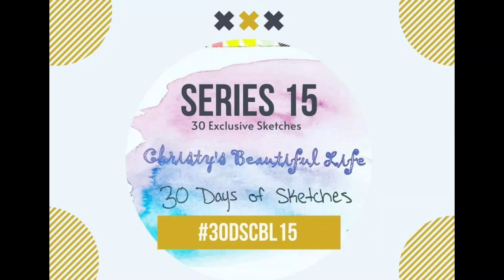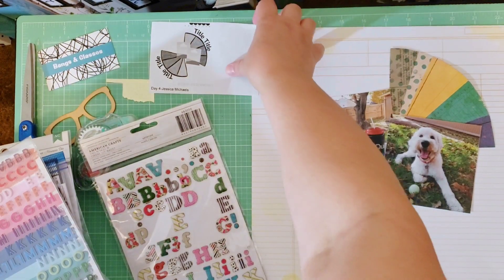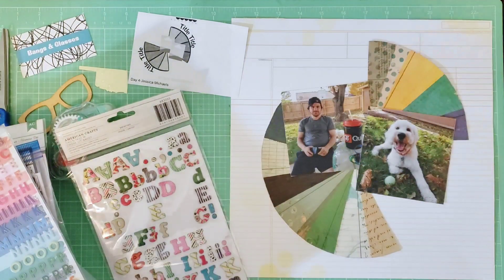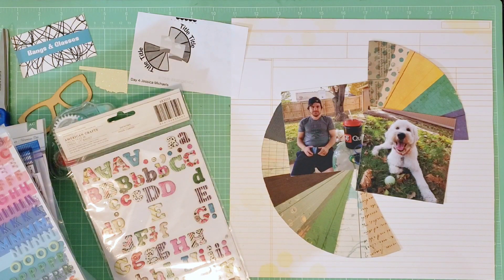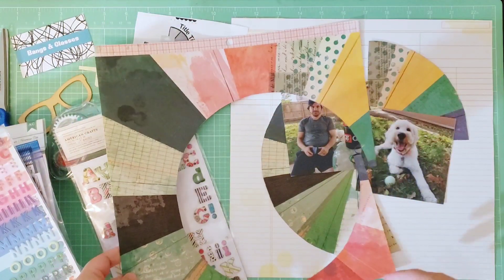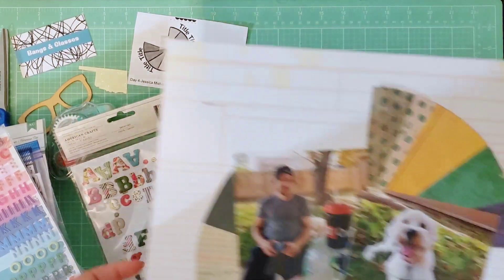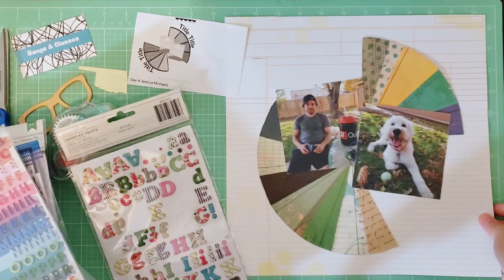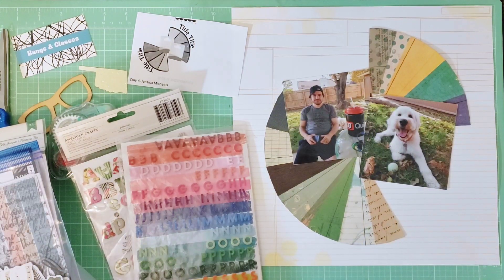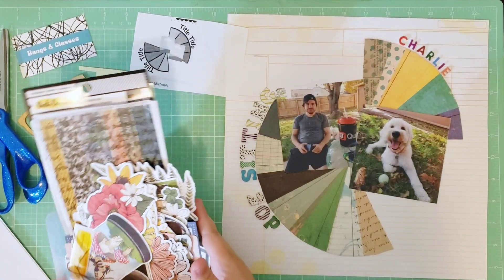Hey y'all, it's Lissa aka Bangs and Glasses and I am back with day four of 30 Days of Sketches. This is the sketch I'll be working on today by Jessica Michaels. I love this sketch because I already have papers that really go with it from Vicki Booten. I went ahead and cut out my circle pieces from the new Vicki Booten paper pad. I've adhered that to my base page, added my photos, and added my title with stickers off screen. Now I'm going to start embellishing — my favorite part.